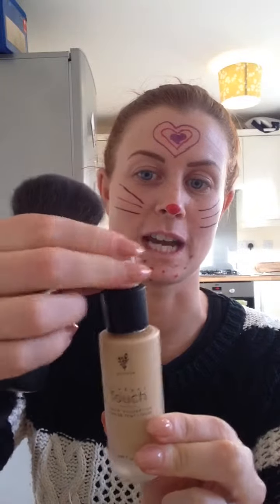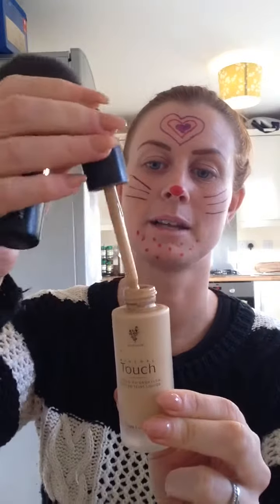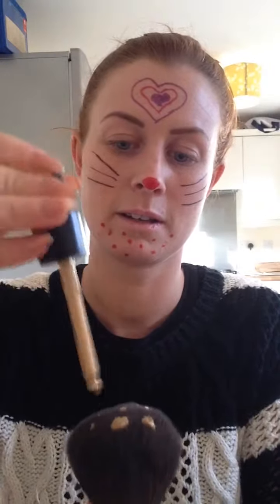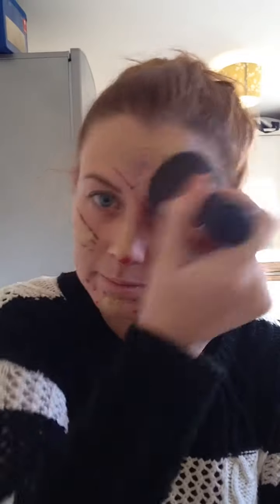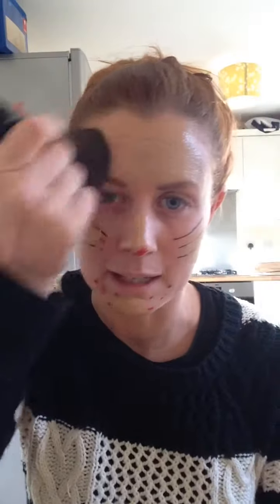So I'm warming it up, giving it a good shake, and I'm going to squeeze a bit. I'm just going to put a few drops onto my brush — about five drops. Then I'm going to dot it around my face and blend it in.